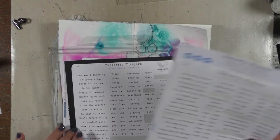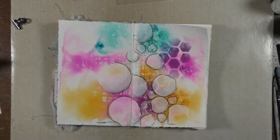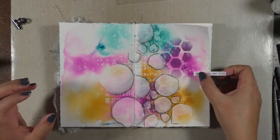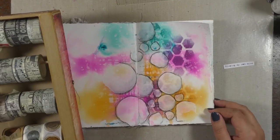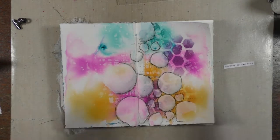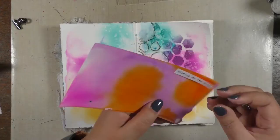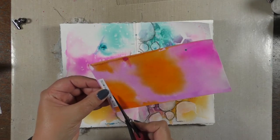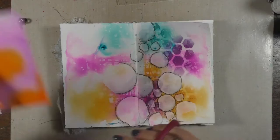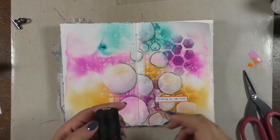These are my Butterfly Whispers mixed media stickers, and the wording I chose for this spread is 'blowing my own mind' — because yes, I had been blowing my own mind, don't ask! This is a leftover piece of paper from another project where I used the same Colorex colors, so I decided to use that as a background for my wording to make it stand out from the rest of the spread.